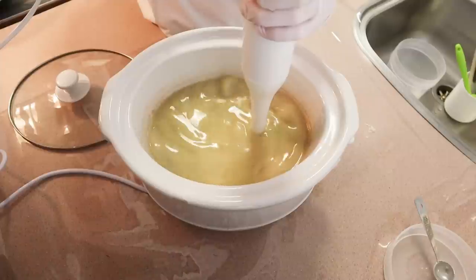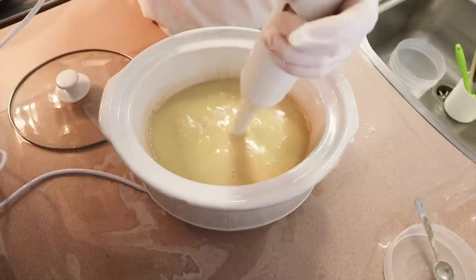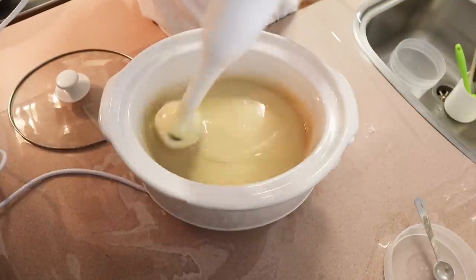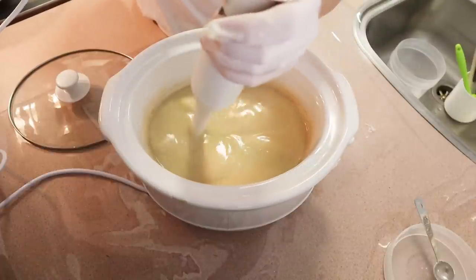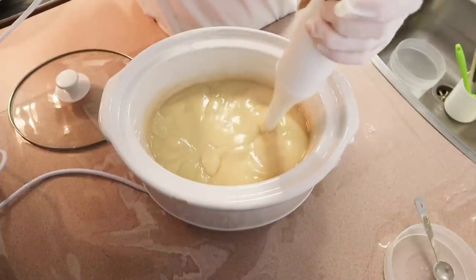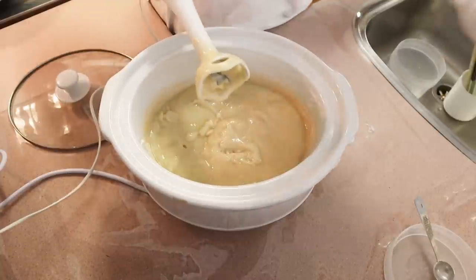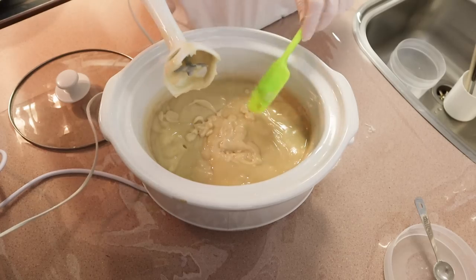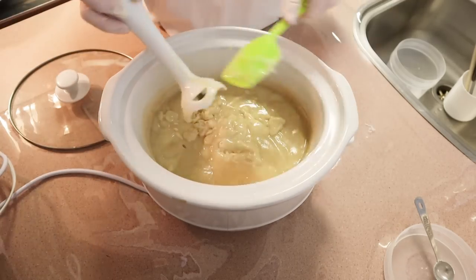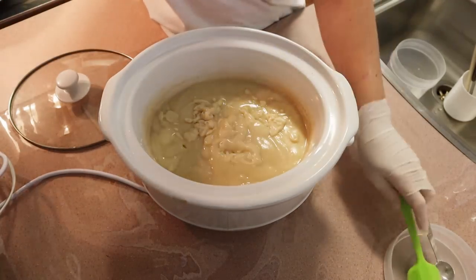At this point the method is very similar to cold process soap making — you'll start to see the differences soon though. Because there's beeswax and cocoa butter in this recipe, this soap comes to trace really quickly, which is quite normal especially when there are waxes in your recipe. There's only a small amount of beeswax — only two percent — but it's enough to really speed up that trace. You can see it's become a really thick batter really quickly. I kept stick blending well beyond what I needed to; as long as you reach a trace, that's all you need to do.